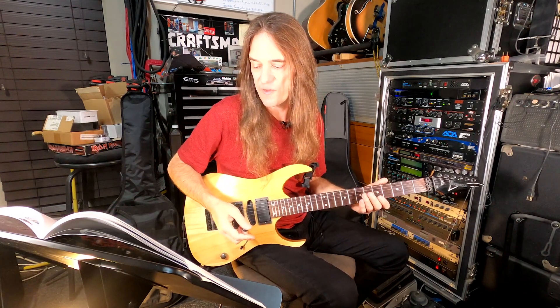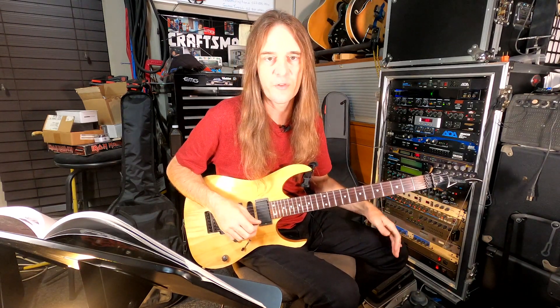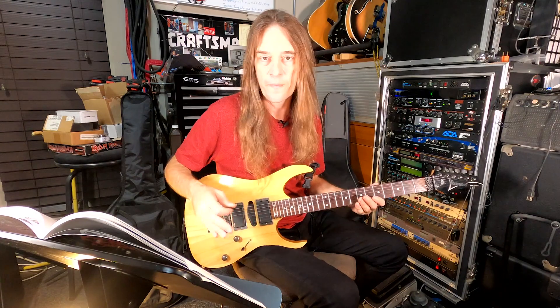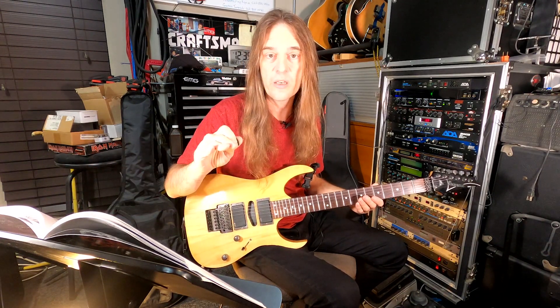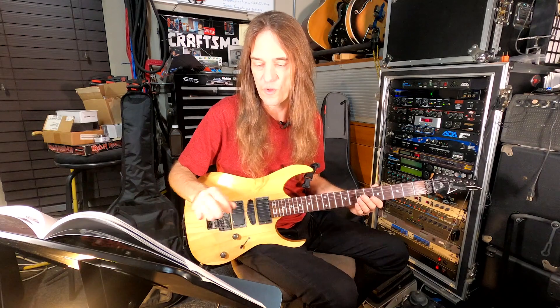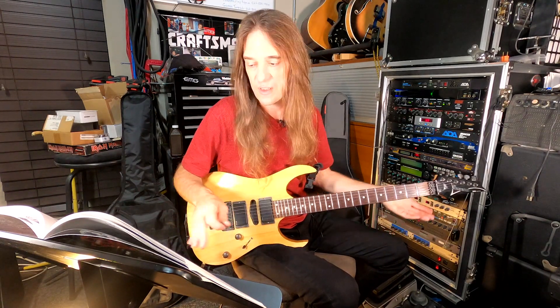Each of the verses have slight, very slight variations where he slides or bends a little bit different. You're obviously going to hear that if you learn this one time through. So we're going to go through the first 12 measures, I'm going to stop at measure 12 and give you all three of the fills that Randy uses for all three verses. Then we'll finish the rest of the actual verse, and that'll be a pretty simple run through of all the 16 measures.